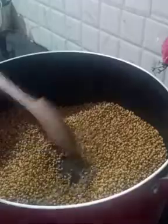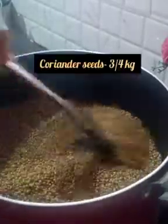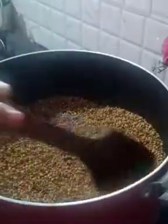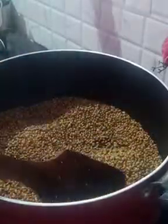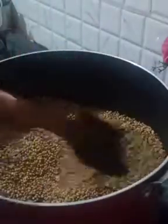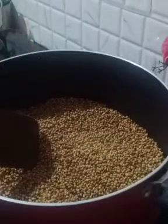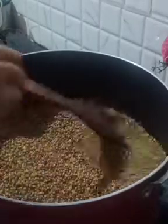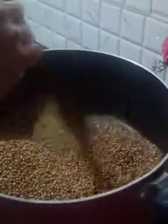Let's see. I'm going to add a curry powder. You can separate the curry powder or add all of the curry powder together.